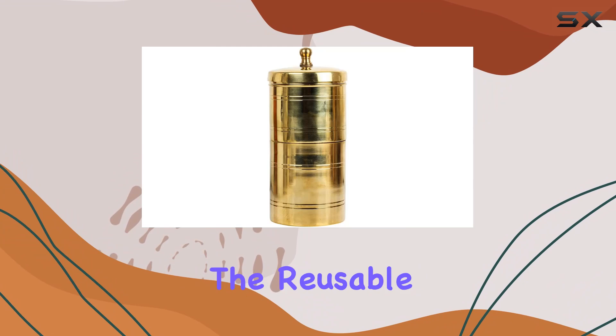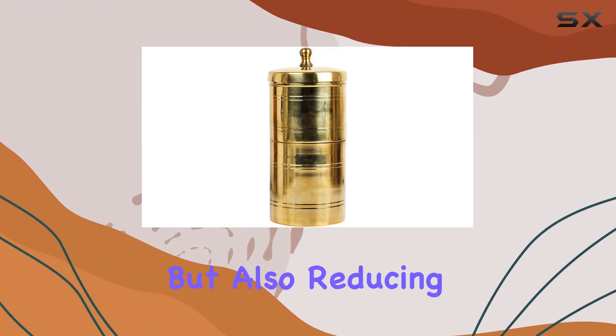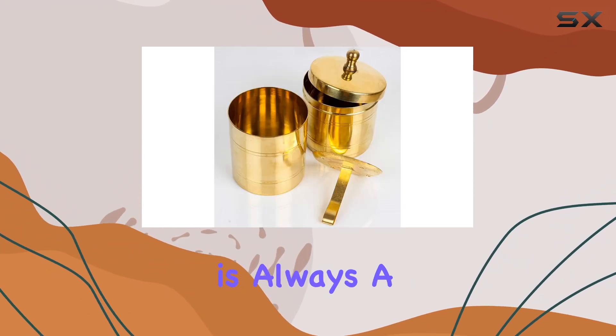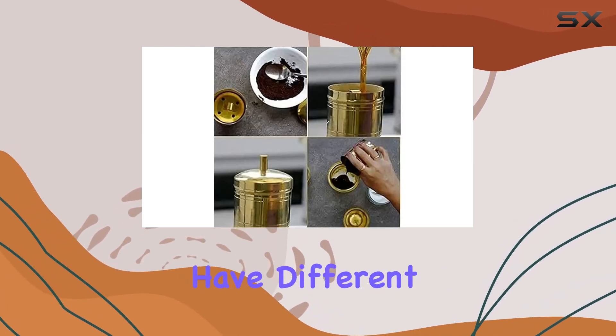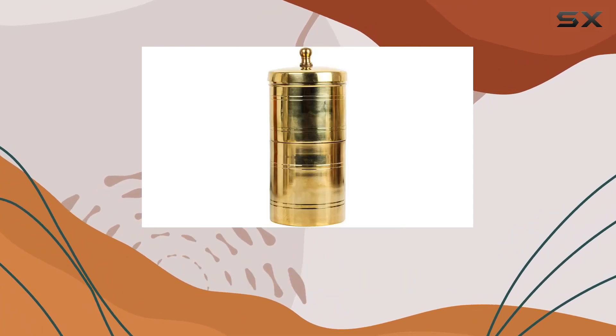The reusable filter means you're not only saving money but also reducing waste, which is always a win-win. However, do keep in mind that international products may have different specifications, so it's essential to check before purchasing.